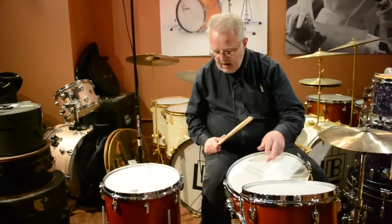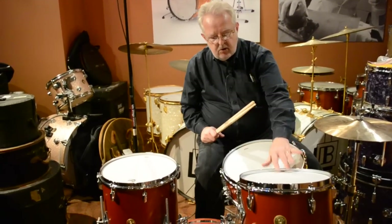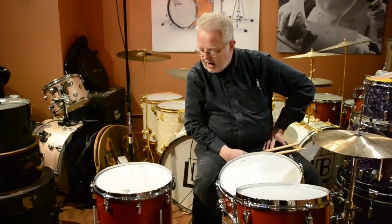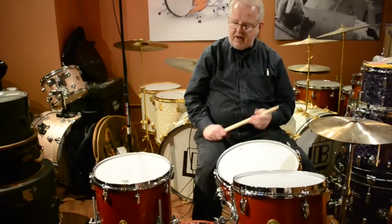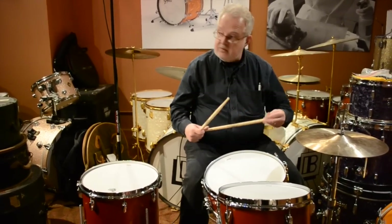So we're going to give you a little sample. These are your basic Remo Gretsch Permatone heads — coated ambassador weight on the toms. There is a power stroke on the bass drum, which we left on there to give a little extra oomph. So let's give you a little sample of the warmth and beauty in these.